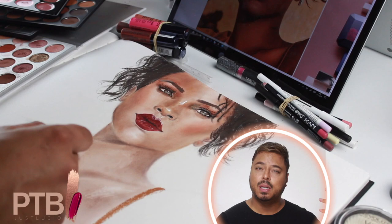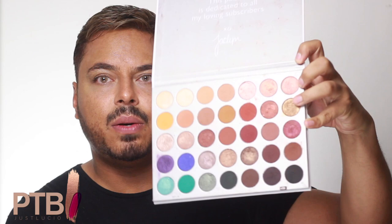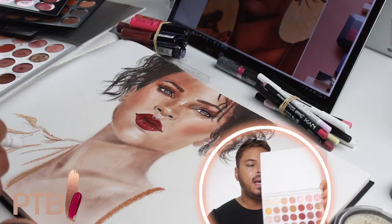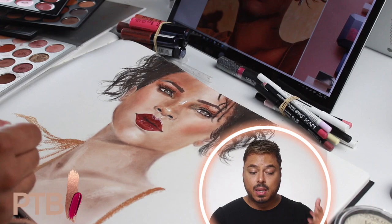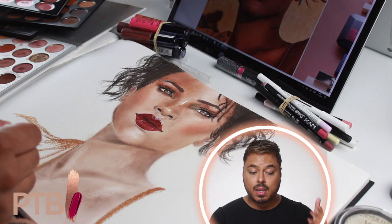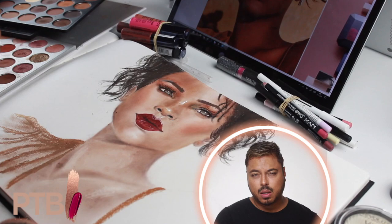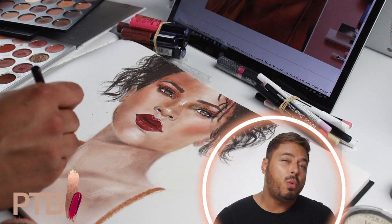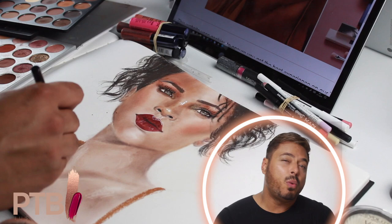After that, step 12, we're gonna make up the clothes using the Morphe eyeshadow palette again, with the golden metallic shade — that's where my ring finger is in the video. It's a metallic shade on paper too, which is great because the clothing Rihanna was wearing was a golden silk-like fabric, so you get the same effect.